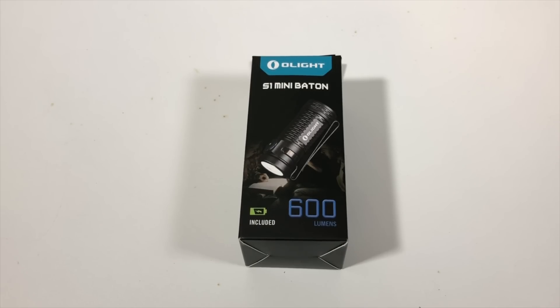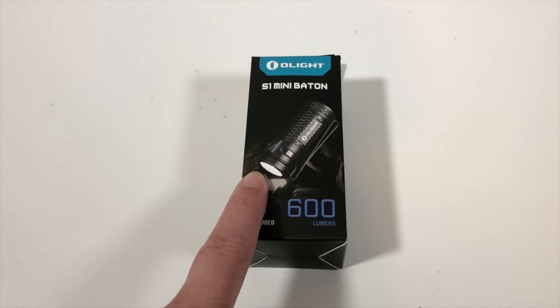Hey everybody, welcome back to Guns N' Gadgets, your source for Second Amendment news. I have the newest, hottest product from Olight, the S1 Mini Baton Flashlight.